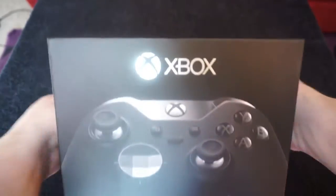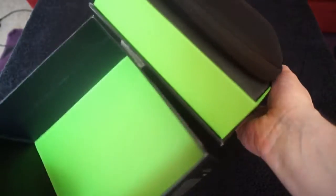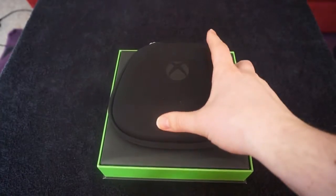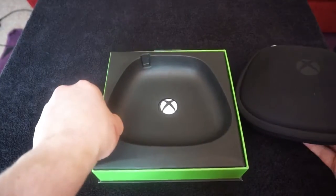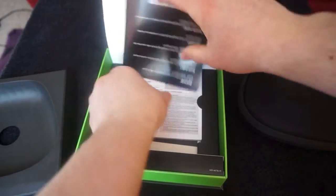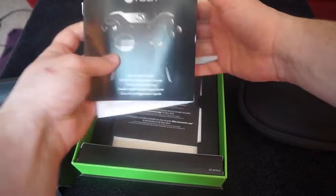And to open it, just lift the top off. You're presented — I didn't take the tape off the bottom — you're presented with it like this in a nice case. In here, you have some paperwork,